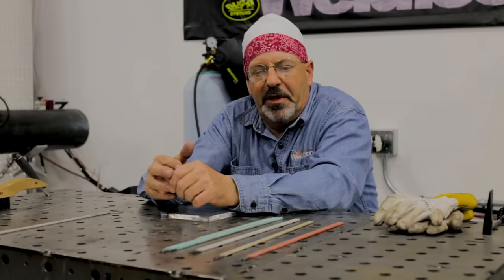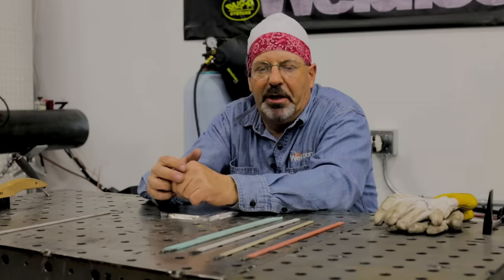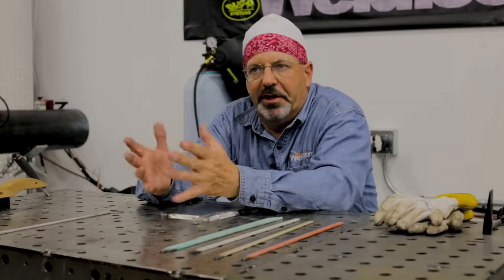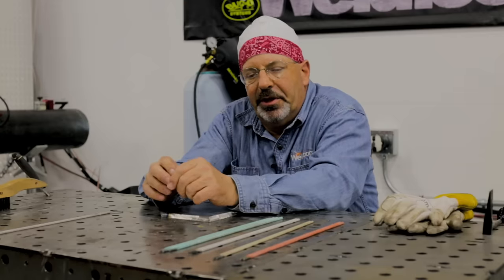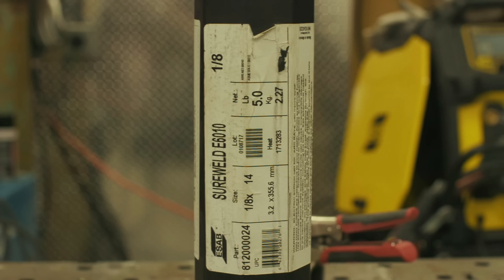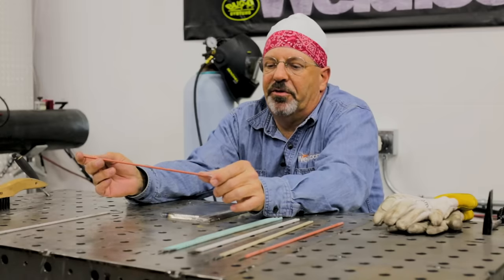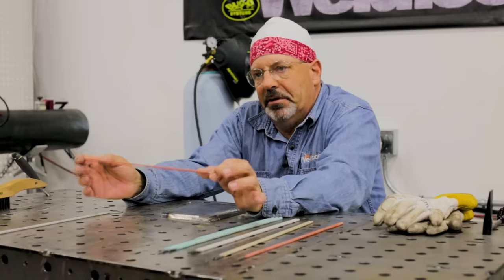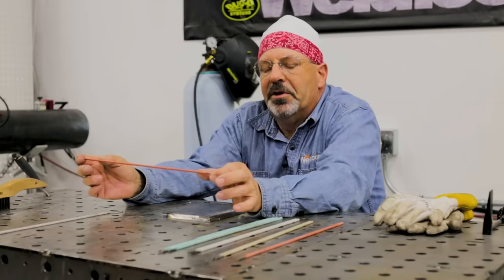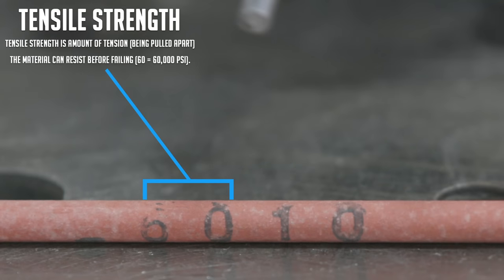Let's talk about the electrodes themselves. I'll go through each of them one at a time, run them to their capability, and call out an amperage. First one — common rod — E6010. The classifications of the numbering system: these are for carbon steel electrodes. The first two numbers in 6010 indicate tensile strength — it's 60,000 pounds.